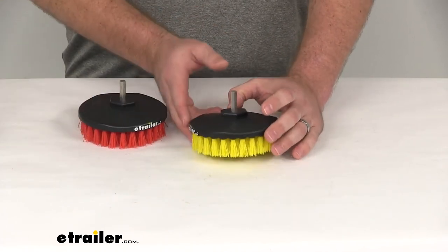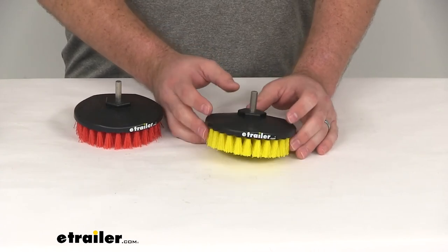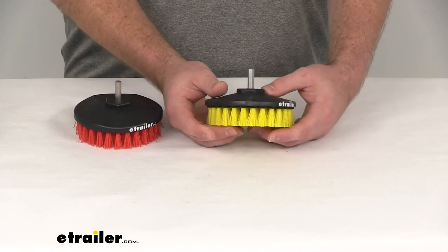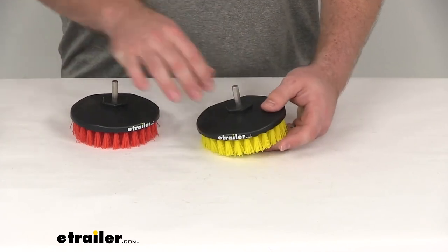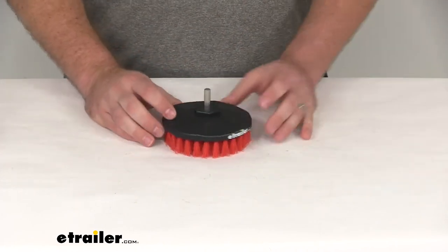This is the medium-duty brush, also available here at eTrailer.com. It has a little bit softer bristles, so it's more designed for cleaning carpets, but you could easily get both. They do stack together, taking up less room when storing them.